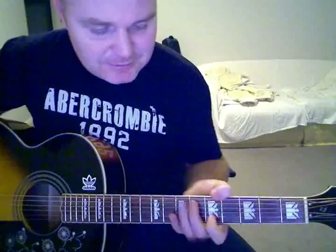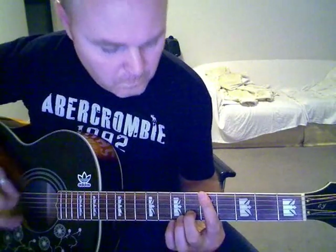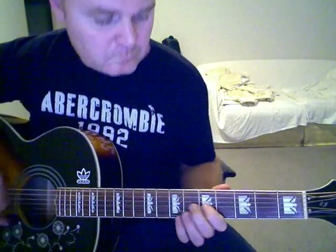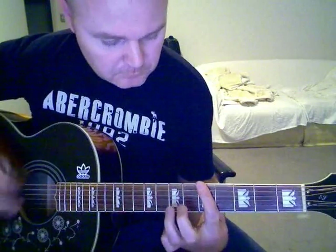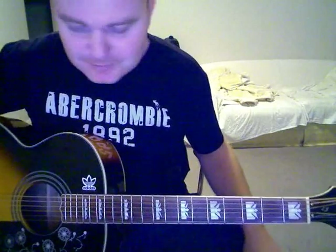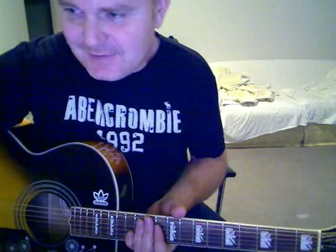I saw another bloke doing it on YouTube and he was doing this really nice little sort of — sounds pretty nice if you want to do a more jazzy version. There are all the bits you need for that song. That was a crap tutorial, I know, but anyway — you wanted it, that's how I do it. Go for it.